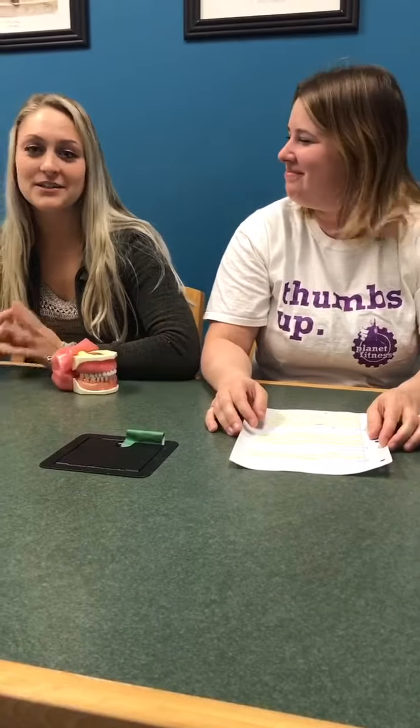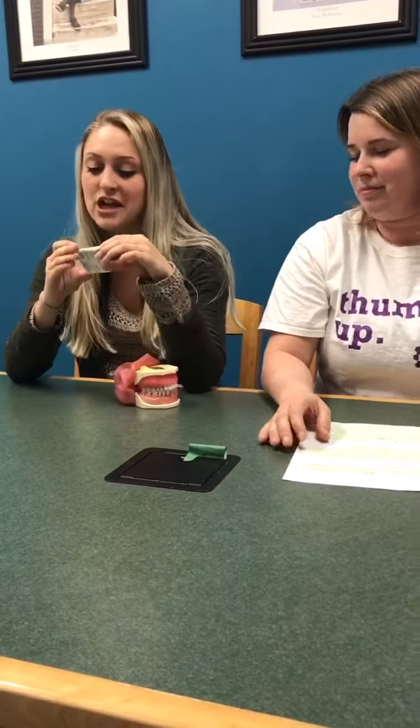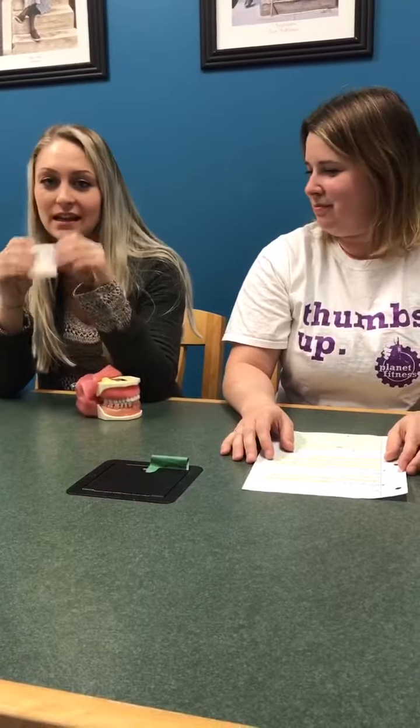Hi, my name is Mallory and my name is Rachel, and we're here to talk to you guys today about gingivitis and one of our products called the wooden stimulant by Johnson & Johnson. It comes with 25 pieces in a pack.